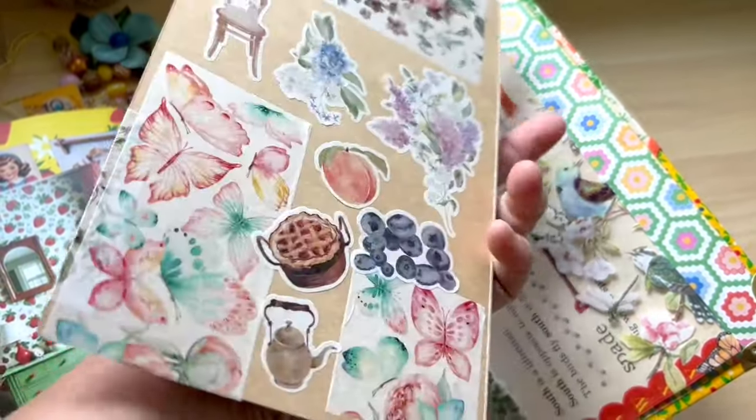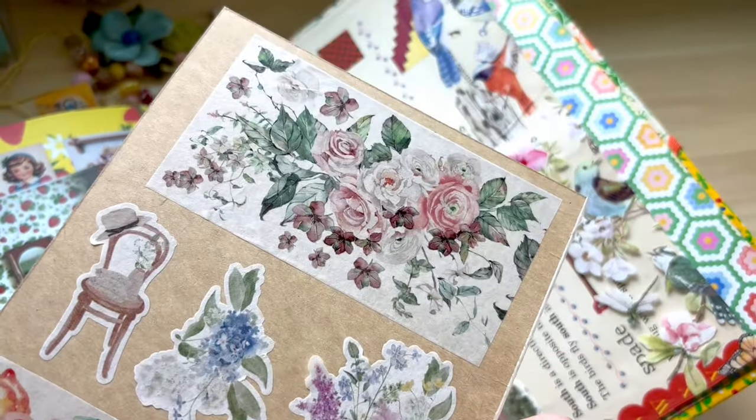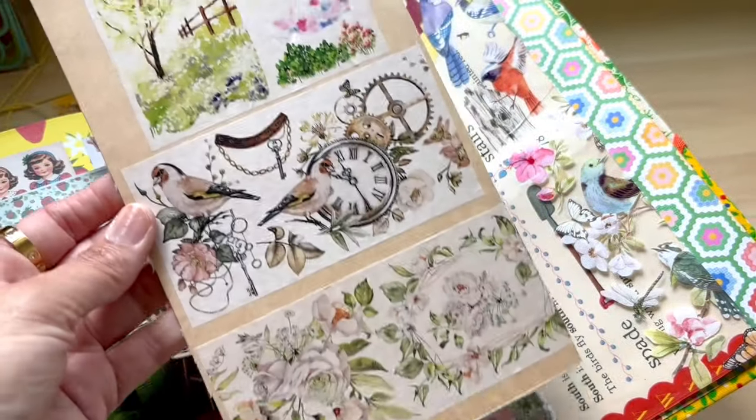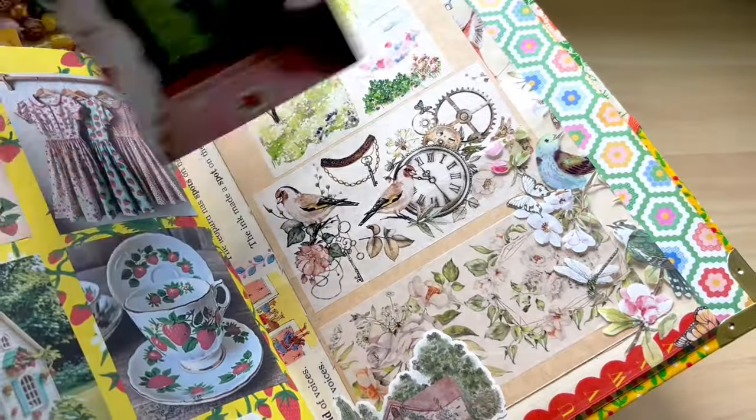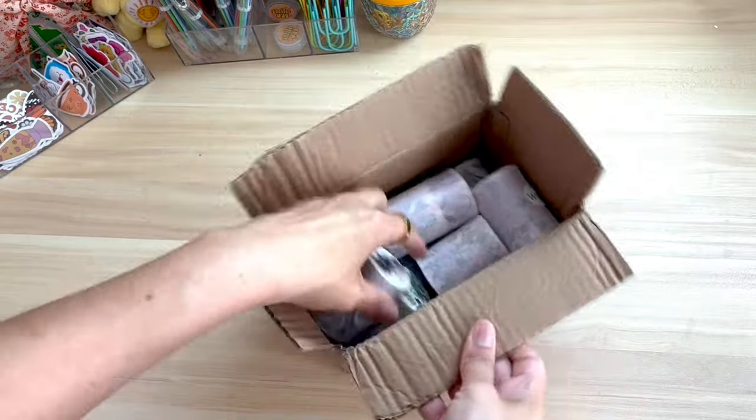Here is a sneak peek at some of those beautiful washi tapes. I absolutely love them and I can't wait to show you. I'm going to do a layout — we're going to make a really easy pocket and just have some fun. So let's start with the unboxing.